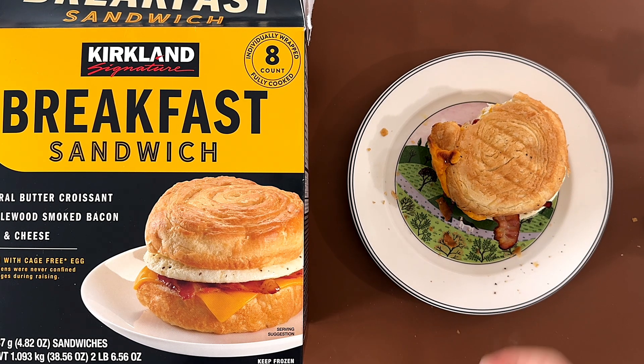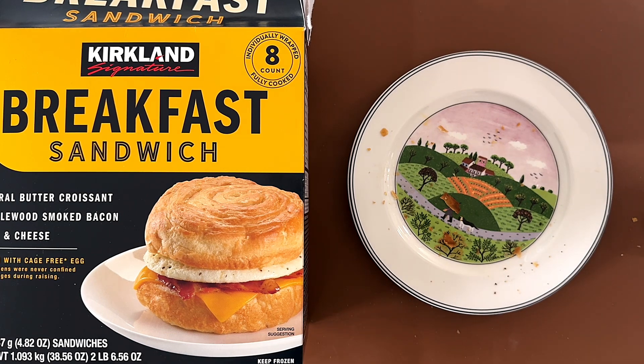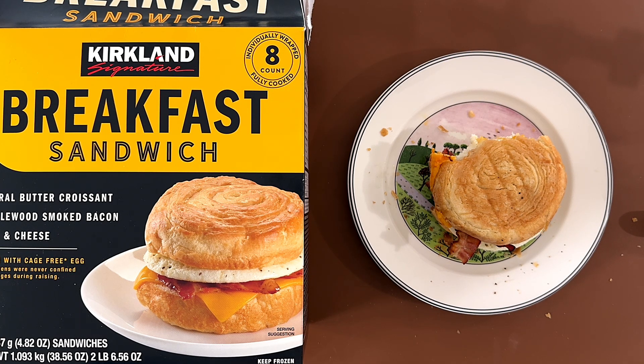It tastes good. I love the bacon, obviously. The croissant's also really good. And I like how the egg is not like a scrambled egg — like a fake egg type — it's like actual egg. I gave it a 4.1, and I also gave it a 4.1. It makes a good representation. It's pretty big to be honest.